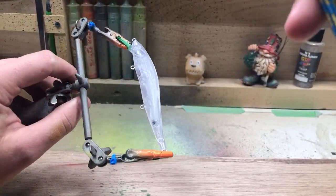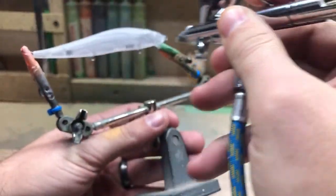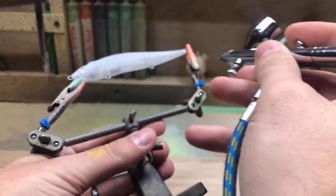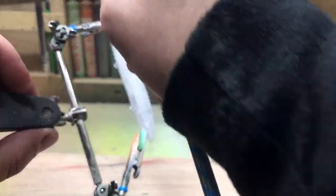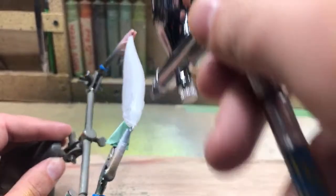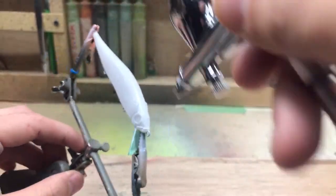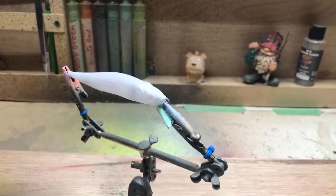I've got the opaque white loaded up in the airbrush and I'm giving this bait a nice base coat. It's a pretty fun and addicting hobby — once you make one bait and catch that first fish, you get hooked, pun intended. I do sell my lures on my website, bakerbuildsusa.com.